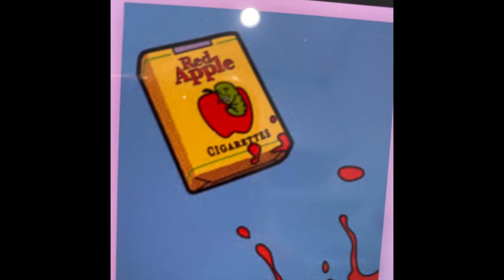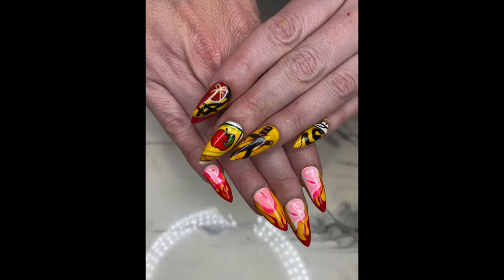And how can we forget the Pussy Wagon? I created this look by just doing some flames and a bit of pop art with the words in similar colors to create the car effect.